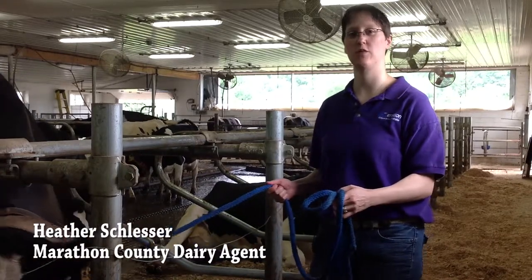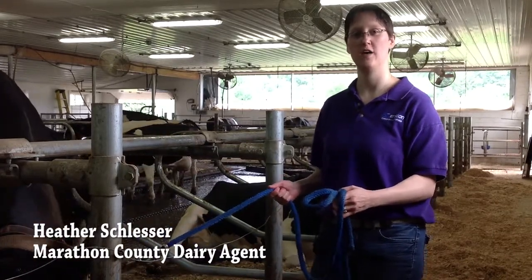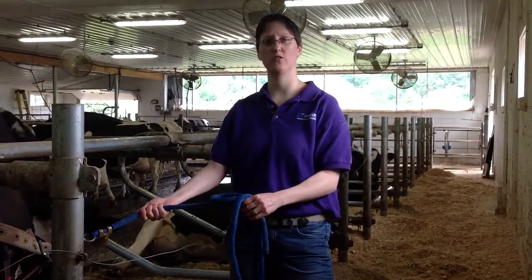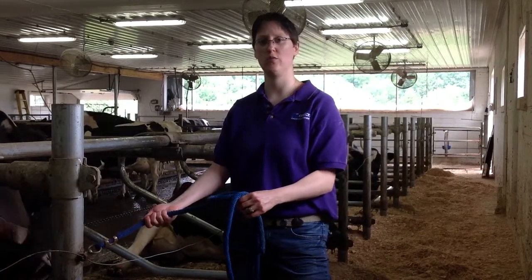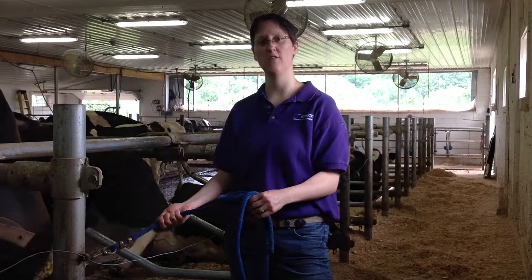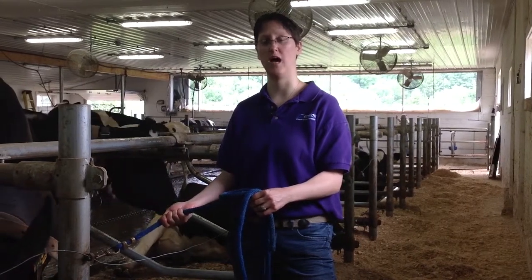Hi, my name is Heather Slessor with the Marathon County Extension Office. I'm serving as their dairy agent. At various times in a dairy operation you will need to tie up your animals in order to apply injections, do other medications, just bandaging, and so today we're going to show you how to tie your animal and how to do a quick-release knot.